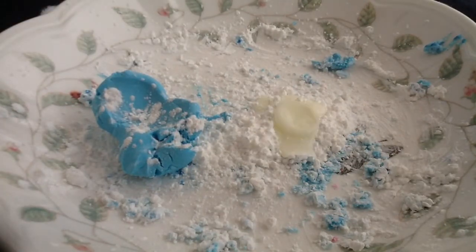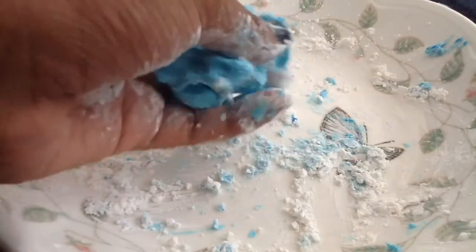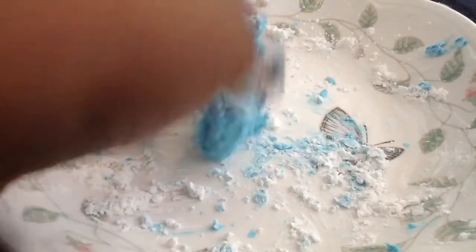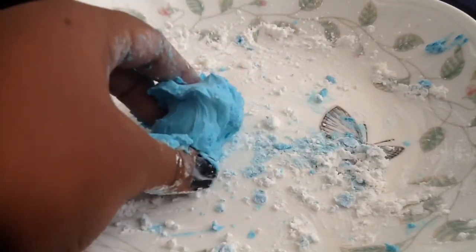I'm adding more conditioner and combining it with the clay. You can use more color if you want but I think the color is fine. Once you've got the clay material in the amount you want, take some shampoo — you don't need that much, just a good amount — and mix it in with your clay. If it becomes too wet, simply add more cornstarch. I actually added more cornstarch because it was acting a little wetter than I wanted, but after that it's a perfect ice cream consistency.